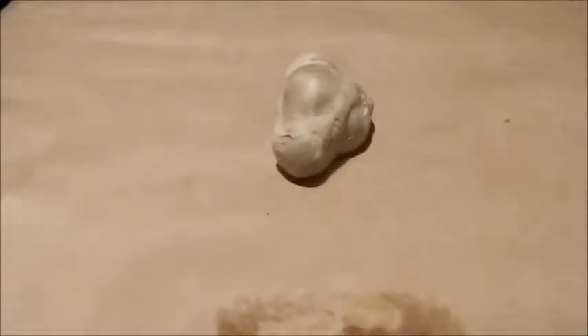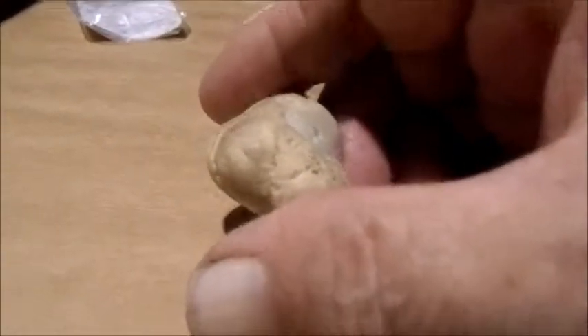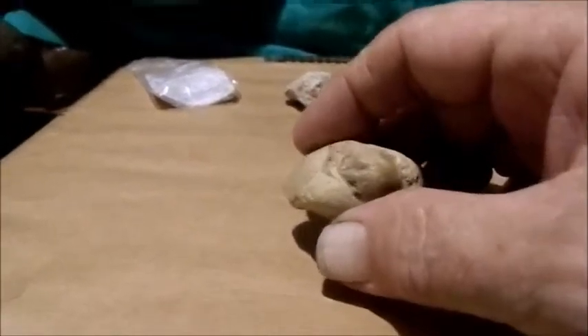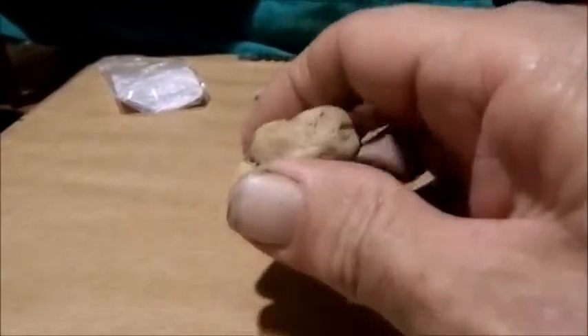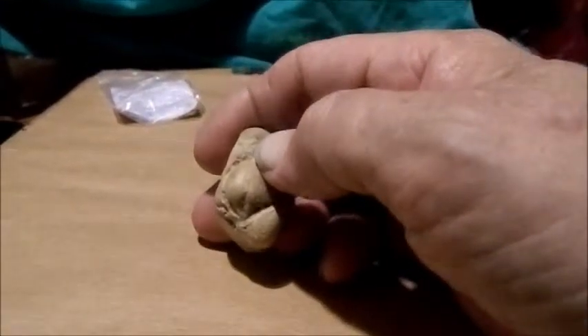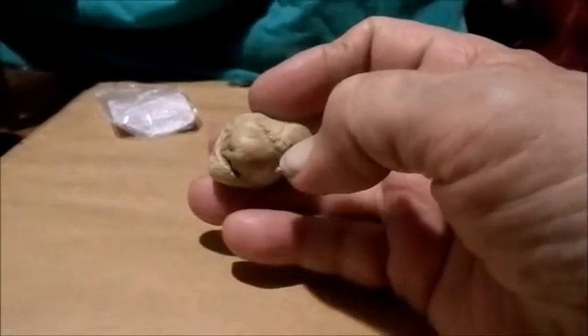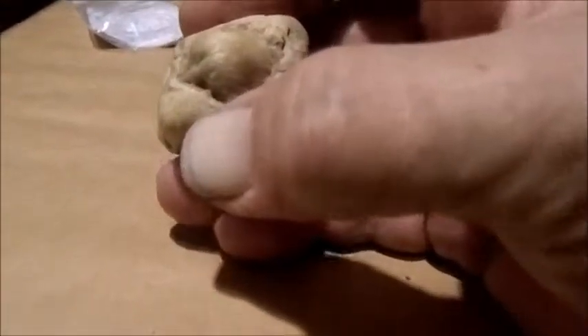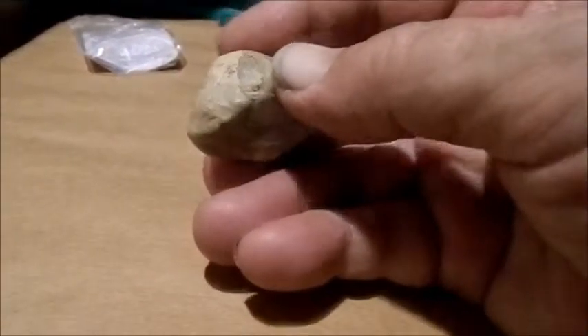I want to show you another fossil here. This one I know what it is — it's a brachiopod, and it's an internal cast of the shell. It's small but it's a really nice piece. If you hold it this way, it looks like it comes to a point on the bottom. That would actually be the correct orientation for it.